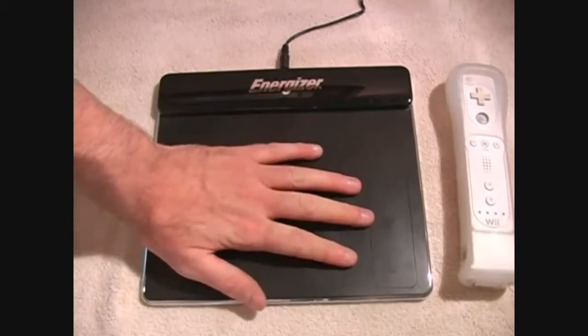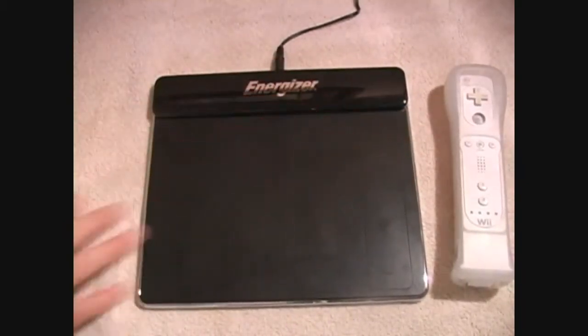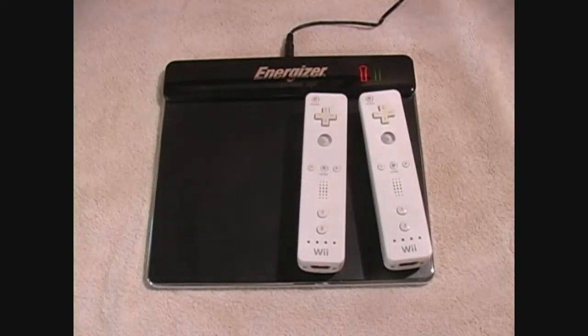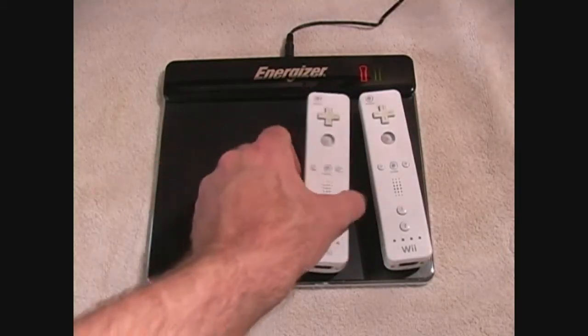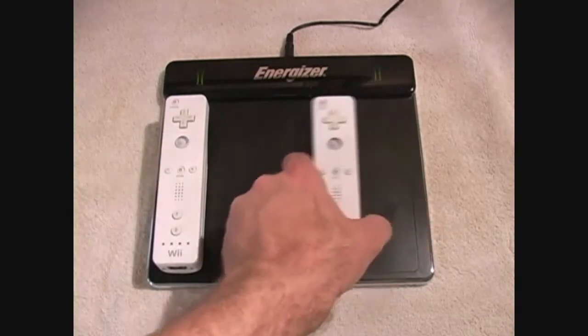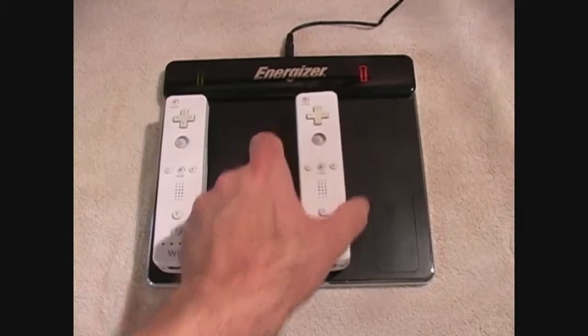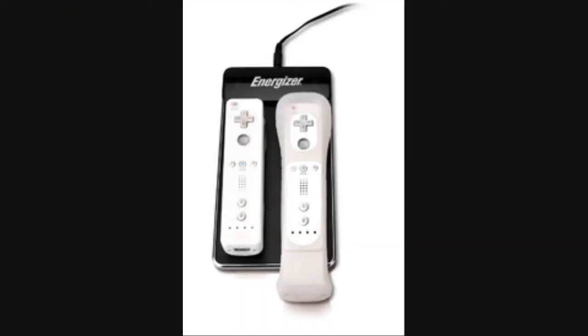It's safe to the touch because it uses a special kind of charging technique called inductive charging. As Wikipedia puts it, inductive charging uses an electromagnetic field to transfer energy between two objects. Basically, it's just a way of passively transferring energy from the pad to the Wiimote without needing to plug it in. The 2X version will run you about $30, and the 4X version will be about $50.